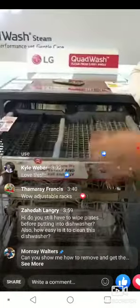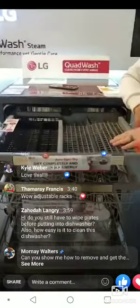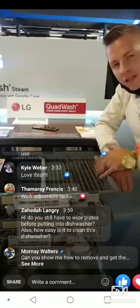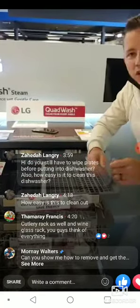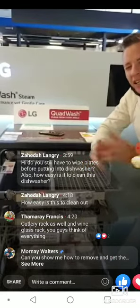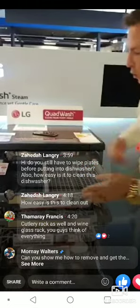This adjustable third rack at the top is the perfect place for spatulas, large spoons, and little espresso cups — it gives you a dedicated washing area for your utensils. Normally you just force them into a basket, but how many of you at home have found yourself re-washing knives and forks because putting them in a basket just isn't enough?